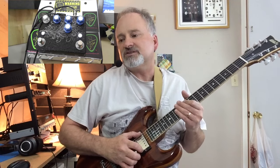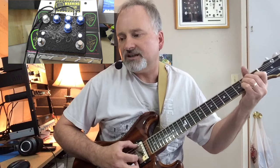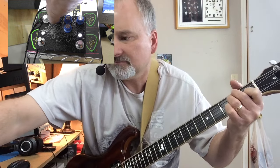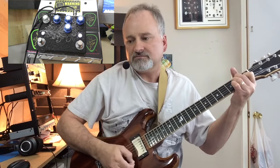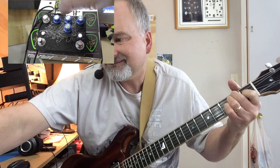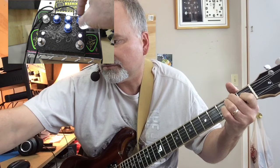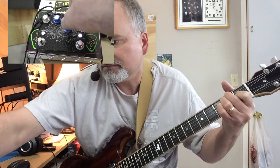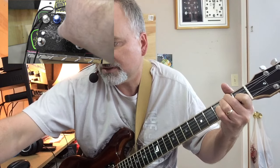What I want to do is let's take a look at turning down this distortion. It sure does clean up quick. And then this is the bass. This is your treble.